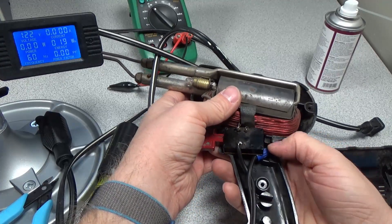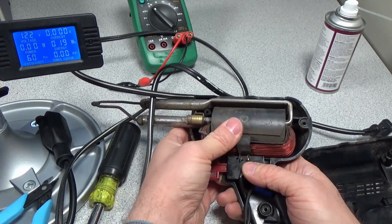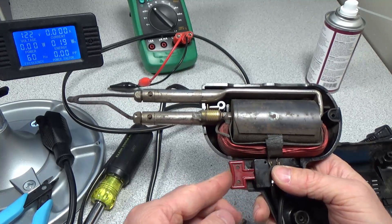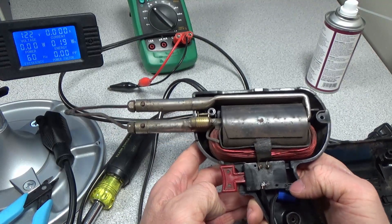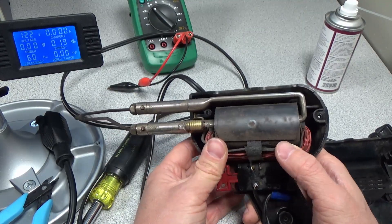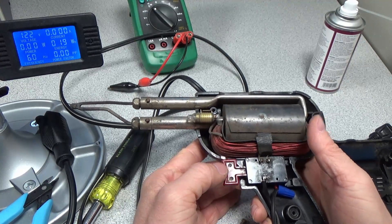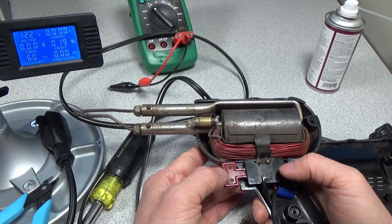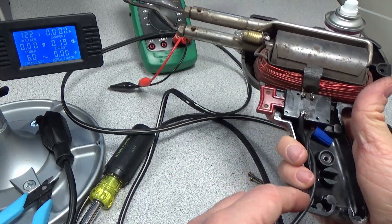So why do you need a soldering iron like this? The reason you need a big soldering iron is if you want to solder anything with a lot of mass — a big ground plane, a metal chassis, or anything like that — you need an iron that can really heat up those surfaces quickly and melt the solder, otherwise you won't get a good connection. This type of iron comes in very handy for heavy-duty work. Your regular 50, 60, or even 100-watt iron just isn't going to do the job, whereas this large iron can handle that extra power.